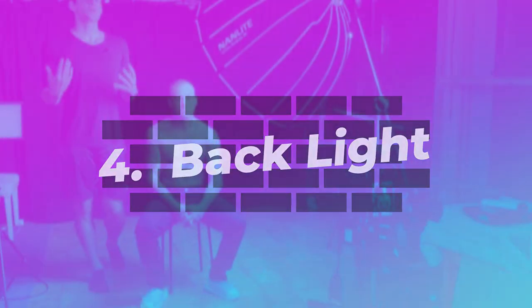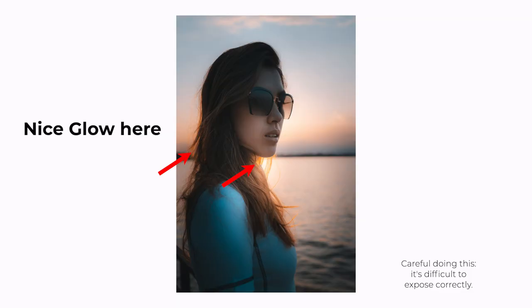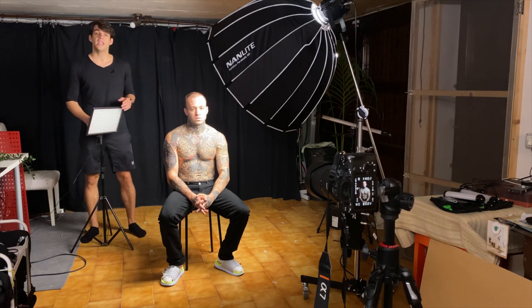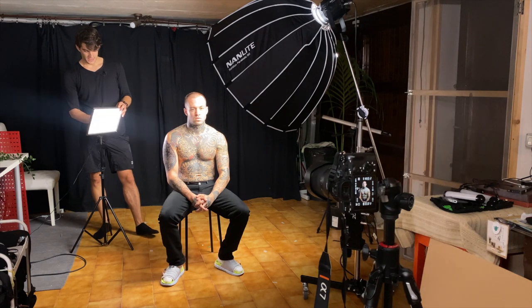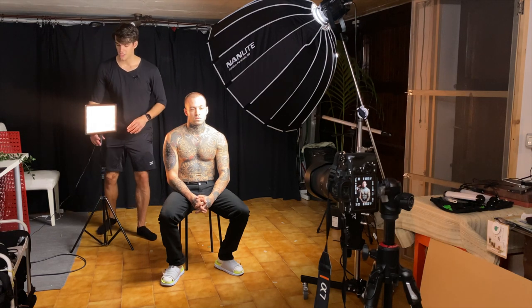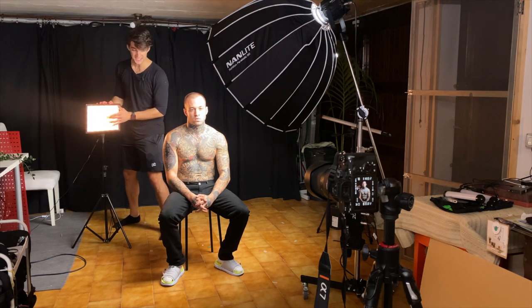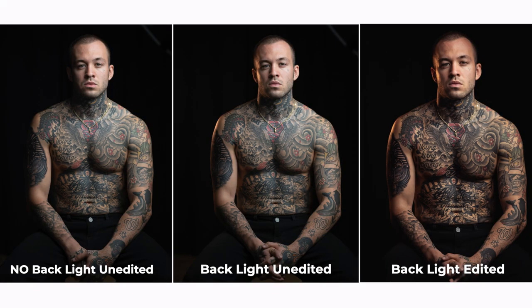The fourth tip is using a backlight, and this is absolutely key because it adds depth to the picture. You can do it outside as well by having the sun right behind the subject, which creates a nice glow. In studio, we're using a Nanlight Mix 227c and can use any color to contrast the white key light — I'm going to use yellow. The concept is: the key light is 45 degrees toward the subject, and right on the opposite side is the backlight. Have a look at the camera — the effect is beautiful, and you can really see the difference with and without the backlight. It massively separates the subject from the background.